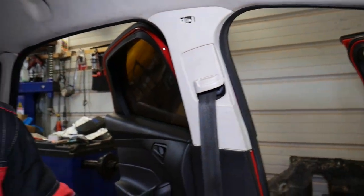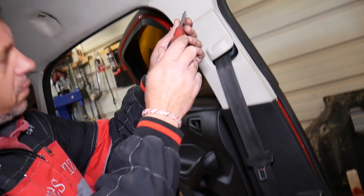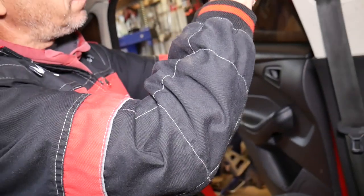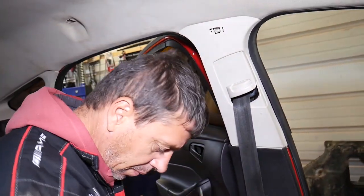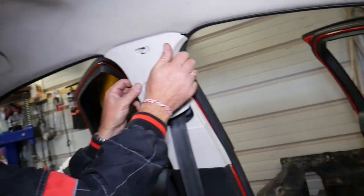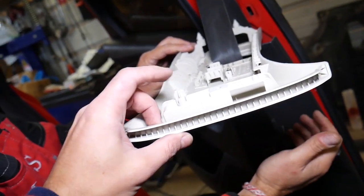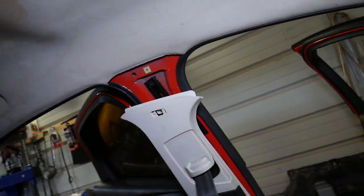We got that thing open — that screw uses the Torx 20 star-bit that we already used. We might need to get an extension or just use the screwdriver. The screw came out — that's why you shouldn't force things if they don't come out. Pull towards us a little bit and down. On top we have one clip that goes into that hole. Now we're going to switch positions and remove this one on the other side.